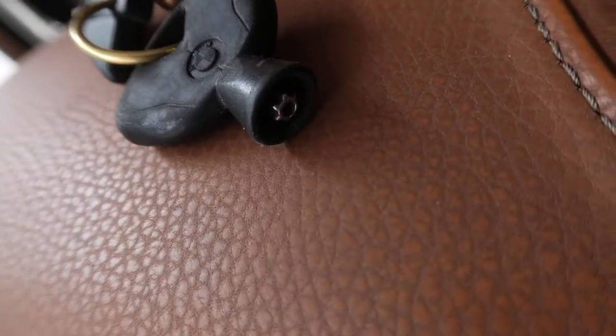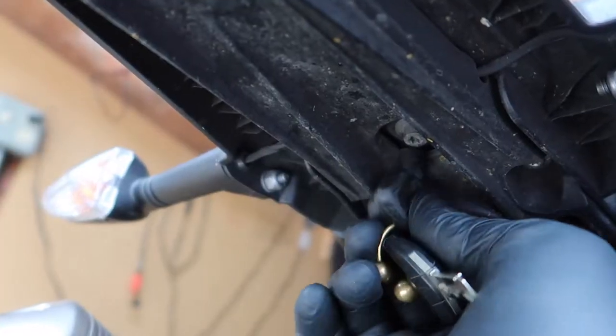In case you were wondering what this Torx bit on your key is for, it's for your seat. Go ahead and remove it.